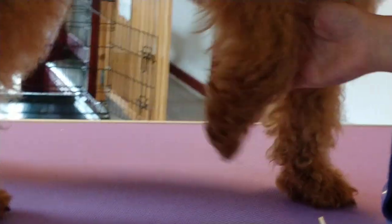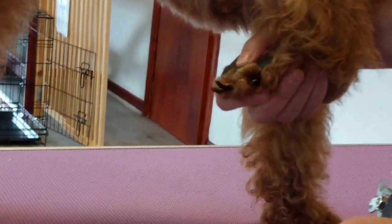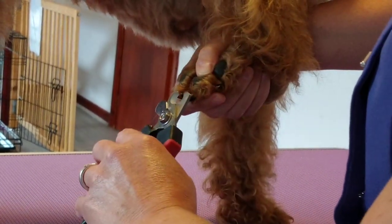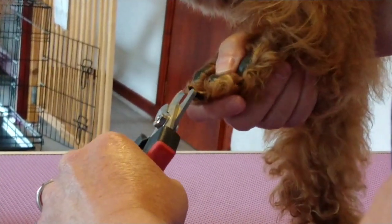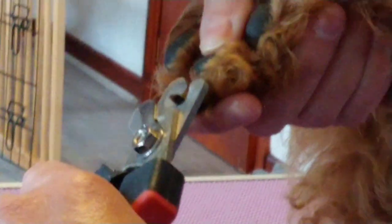I find it easier to lift the foot up this way. Mervis's nails — some of her nails are very long so they need quite a bit trimmed off. When you hold them like this it seems to be easier and they don't pull. She's got quite a bit to take off. The quick is just there so I'm going to cut that much off.